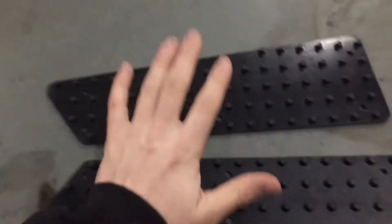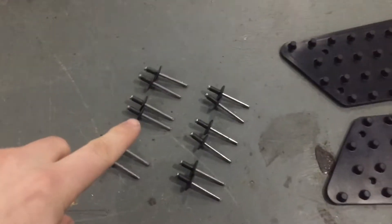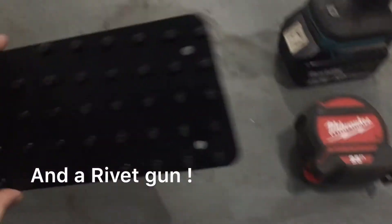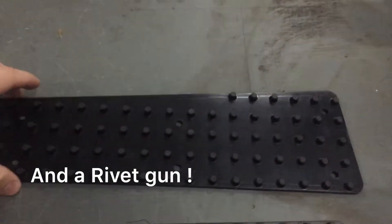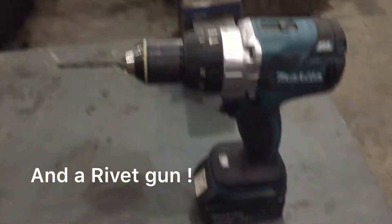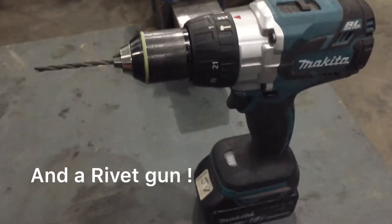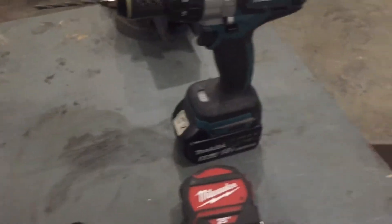What you need for this install is not much — it's pretty simple. You obviously need to buy the kit from Skidoo, which includes two grip plates plus six rivets for each one, so twelve rivets in total. You also need a tape measure, a pen to mark with, and a drill with a three-sixteenths bit. There are six holes total — one, two, three, four, five, six.